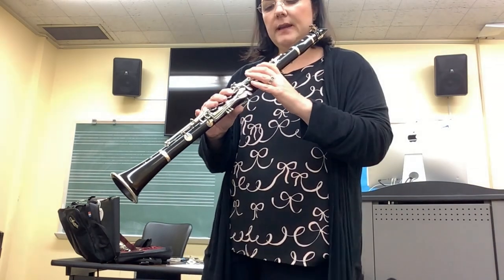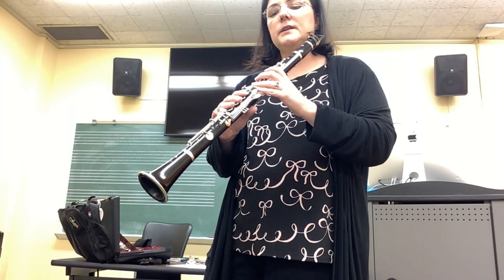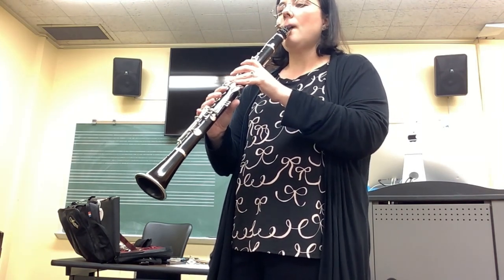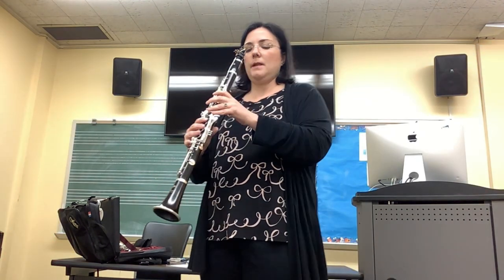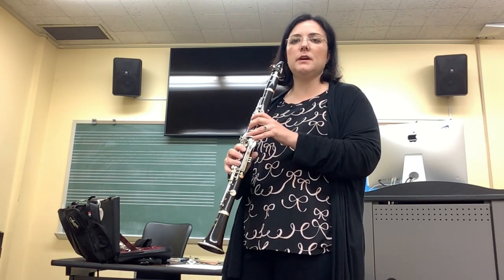Now once you feel comfortable, you can go ahead and locate the keys that you'll be needing later on and hold your fingers close to them to get ready for the next notes. And play the G with your fingers near the holes. Try that a few times. You can pause the video and try the G a few times.